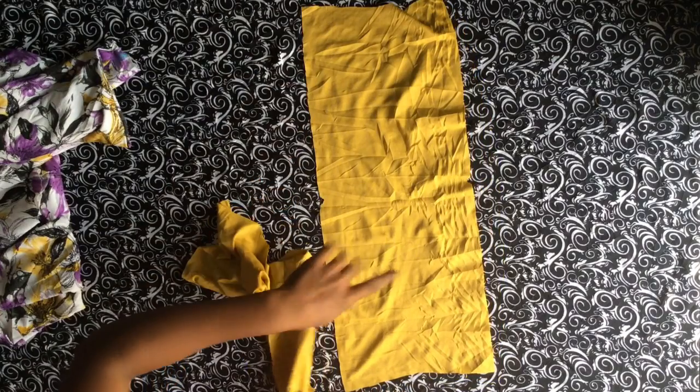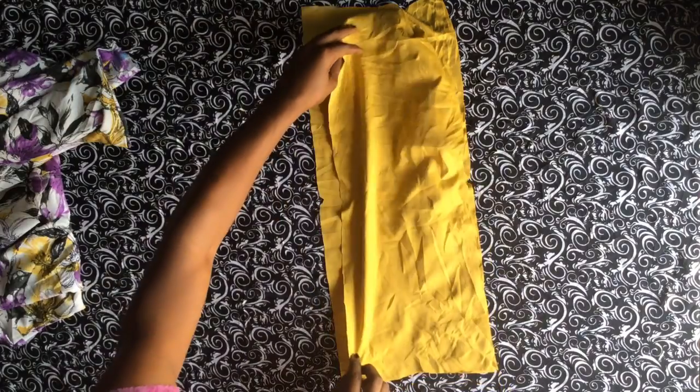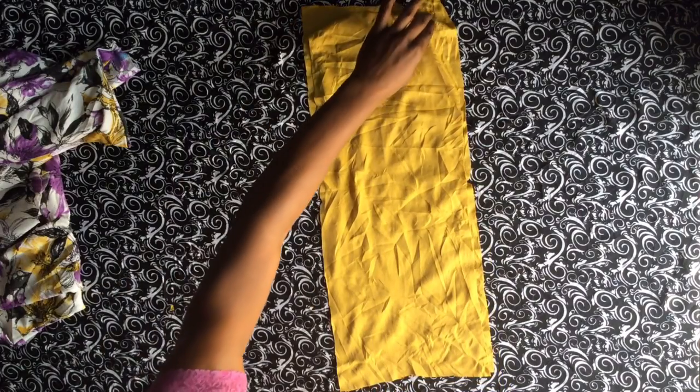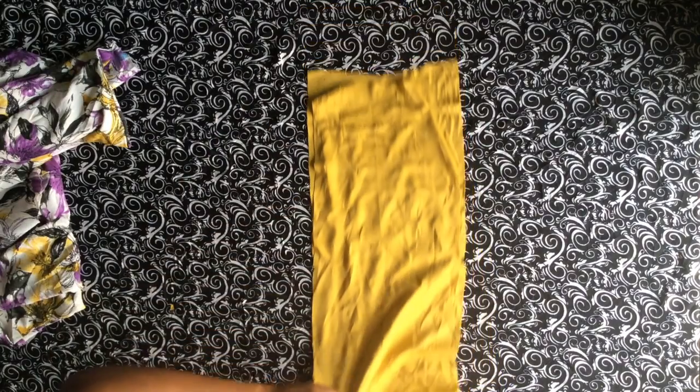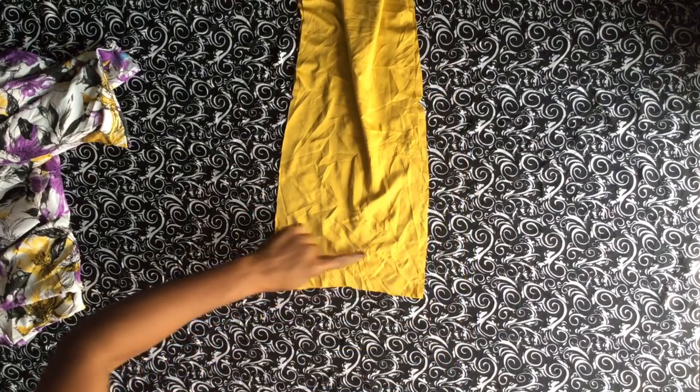Now we're going over to sewing up the cape part. This is the right side of the fabric facing me and I'm putting right side and right side together. I'm going to sew up the side with the seam allowance I measured out while cutting. Now that I'm done stitching it together I'm going to open it like so.